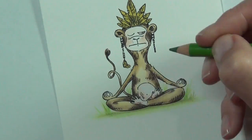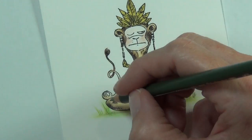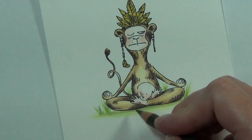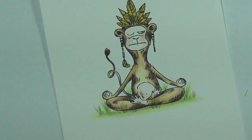I decided to add some ground underneath the monkey, using different layers of green to create my own grass — nothing fancy, just lots of little stroke marks.